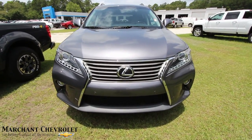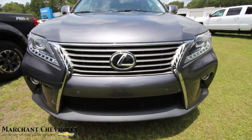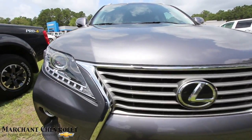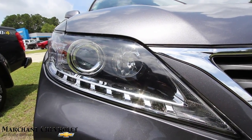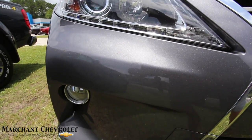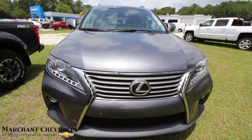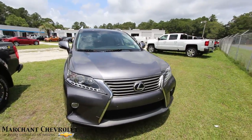The front end of the Lexus RX 350 is looking very nice — aggressive. The headlights look really cool. Got those big LED strips going down right through there, and your fog lights down there. Front end's looking good, with that massive Lexus logo. Very sporty.